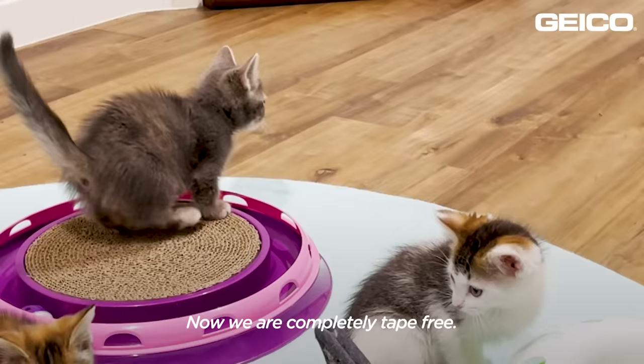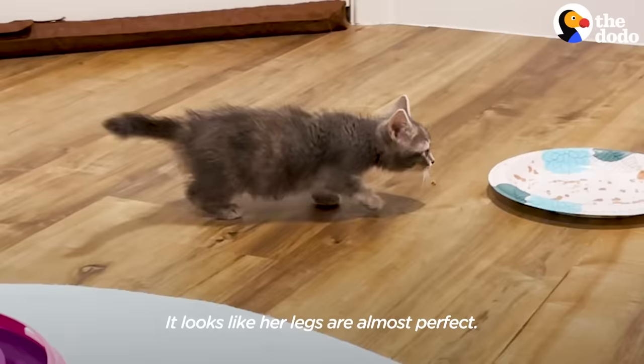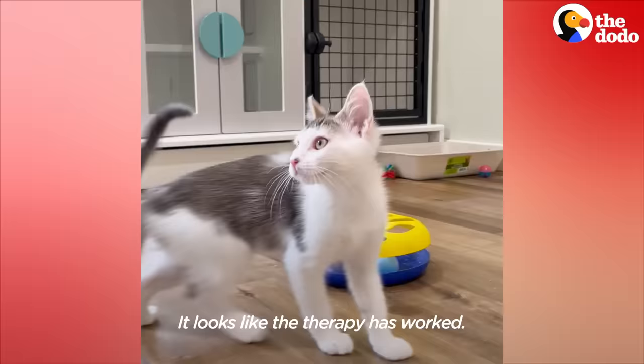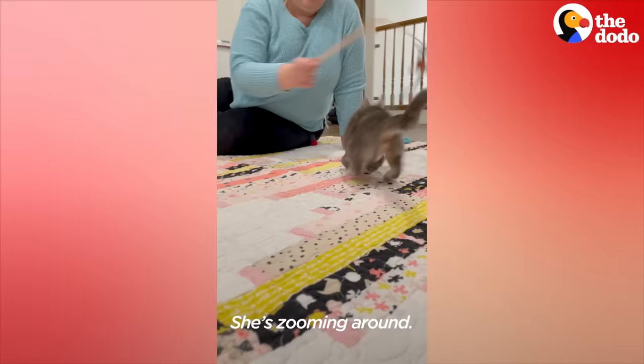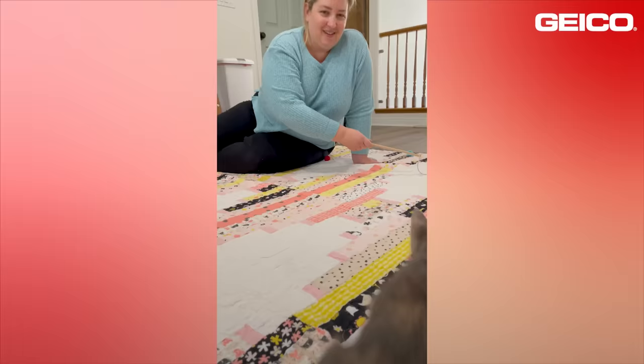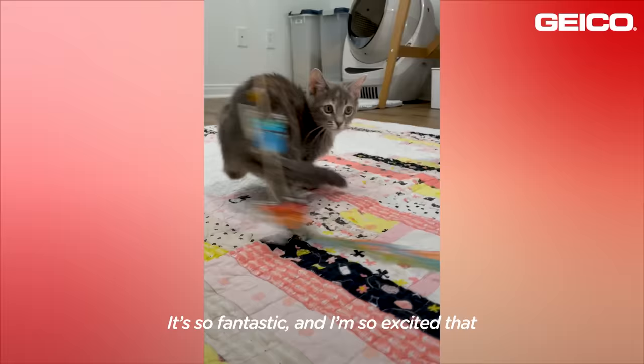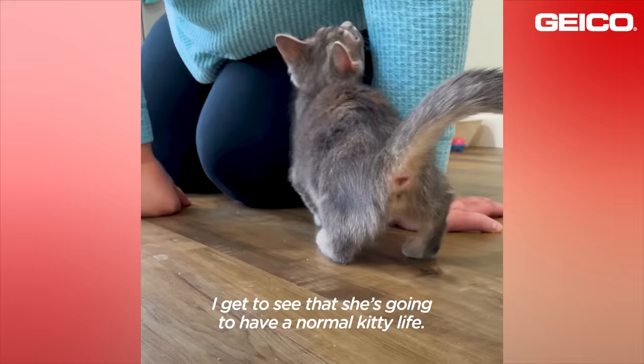Now we are completely tape free. It looks like her legs are almost perfect — it's pretty amazing to see. It looks like the therapy has worked. She's zooming around, she's flying around. Her legs are completely in normal position right now. It's so fantastic and I'm so excited that I get to see that she's going to have a normal kitty life.